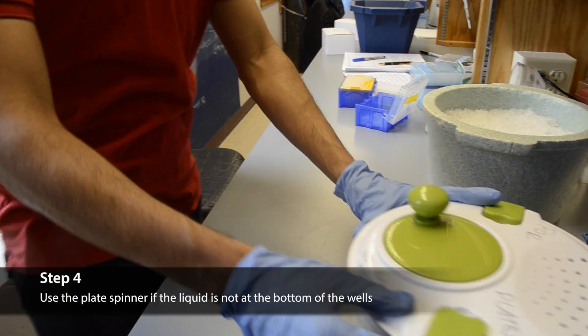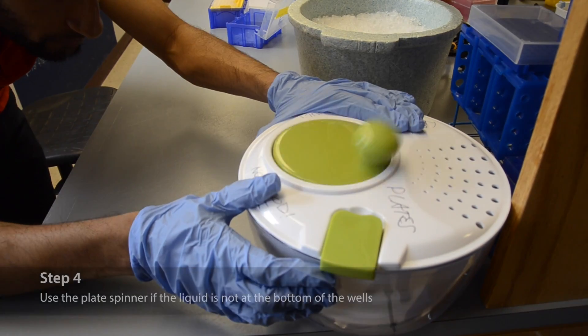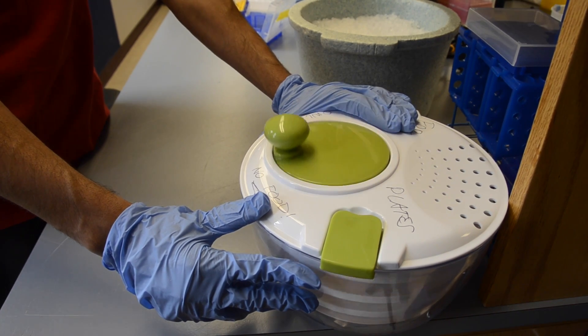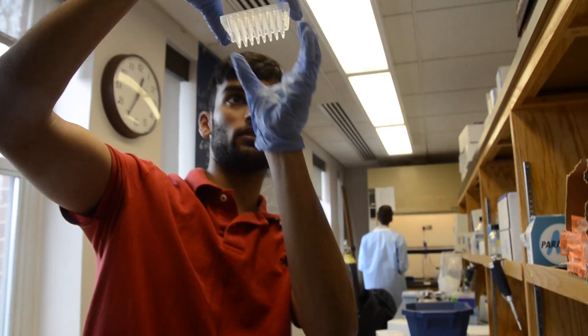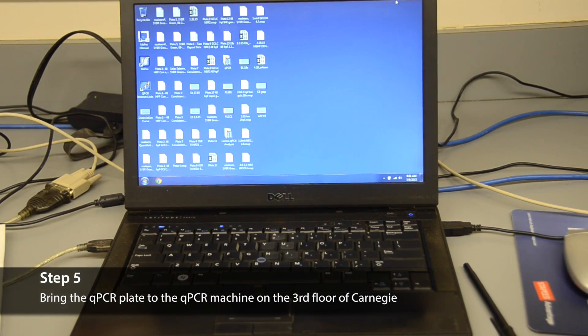At this point, you should take a look at all of your reaction wells. If the liquid is not at the bottom of all of the wells, use the QPCR plate spinner to get the liquid to the bottom. It helps if the spinner is stabilized against a hard surface like the edge of the bench before spinning. Bring your QPCR plate to the QPCR machine on ice.